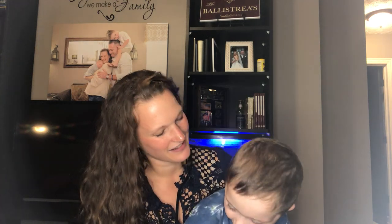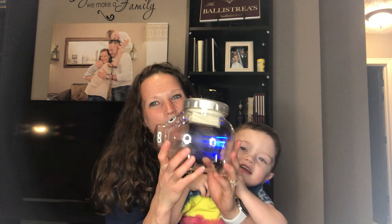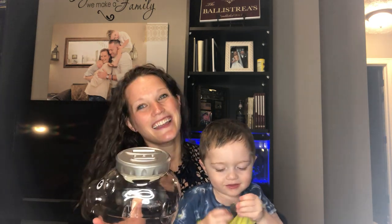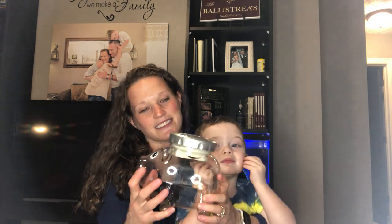Hi everyone, my name is Kristen and this is my son MJ. We're here to talk to you about this cute piggy bank in the shape of a pig. MJ, what do you like about this bank? Yeah, he likes that it's the shape of a pig, and he also likes that it's clear so you can see the money on the inside.